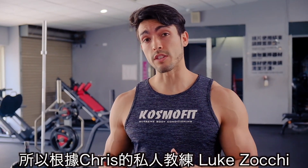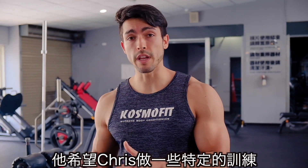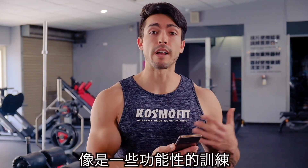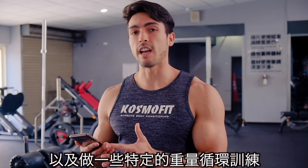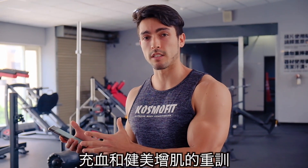Alright guys, so according to Chris' personal trainer Luke Zocchi, he likes to have Chris doing a bodyweight circuit training, which is a bit of a more functional type of training to keep him more athletic, and then having to do an iron circuit training — so pumping iron, bodybuilding type of training.